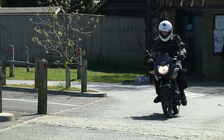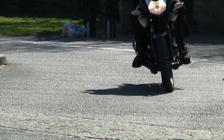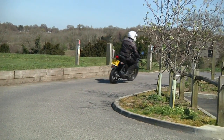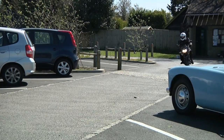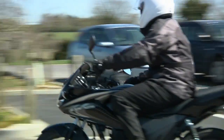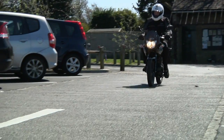It's fairly pokey and quite responsive, and it's quite comfortable as well. Brakes are fairly good — drum brake on the rear and hydraulic brake on the front.